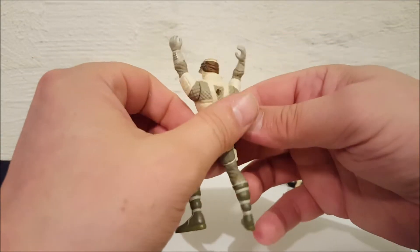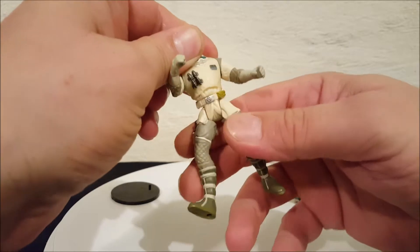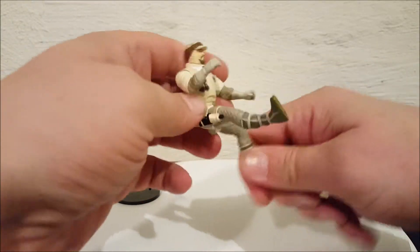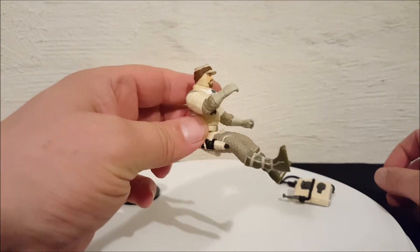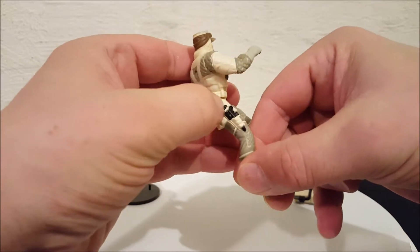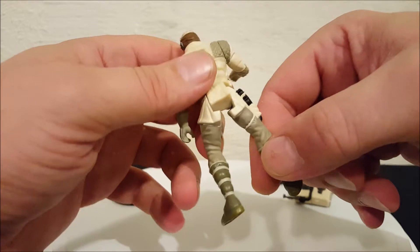There's no elbow or wrist movement, and he does move at the waist — he's got a spinning waist. His legs move at the hips, so you can put him in the seated position if you wanted, to get him in a snow speeder or something. And in case you're wondering, this pistol on his hip is not removable.